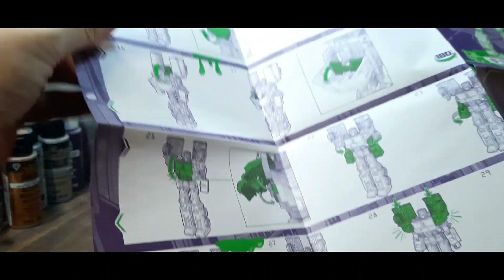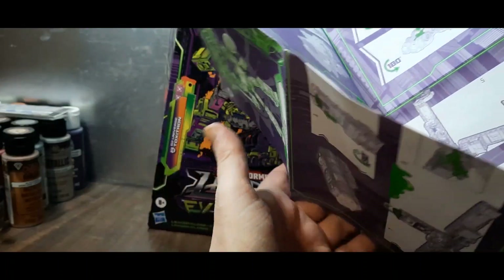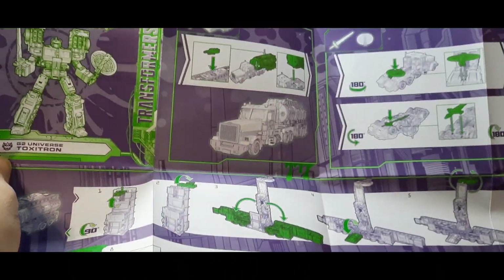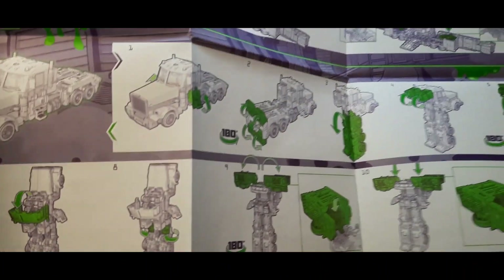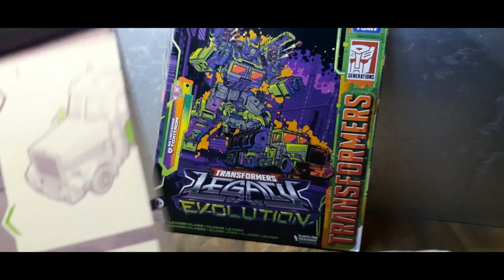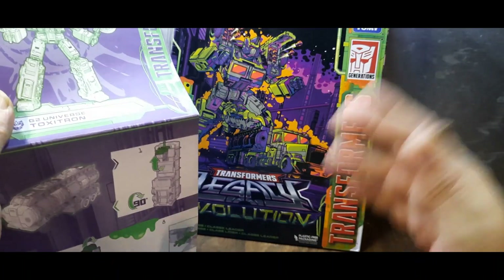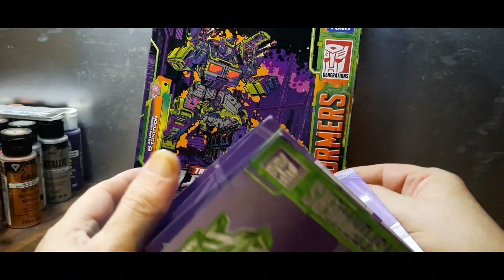It's a big instruction booklet showing how to do all the transformations you need. It tells you how to go from alt mode — truck mode, truck and tanker mode. How to store his weapons and all that stuff. This is essentially just a recolor and reissue of the G2 Laser Optimus Prime from Legacy and the Scourge mold, so nothing really new in the mold itself.